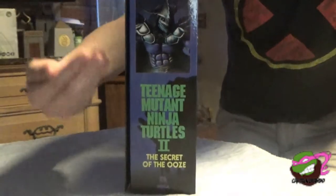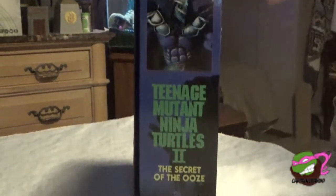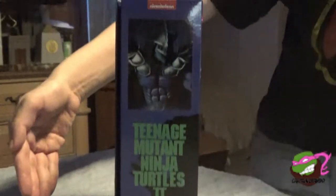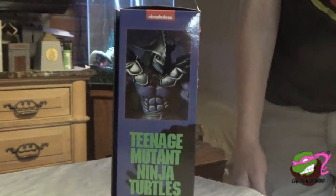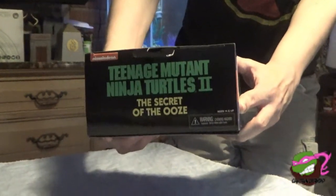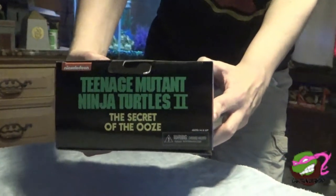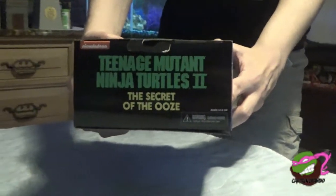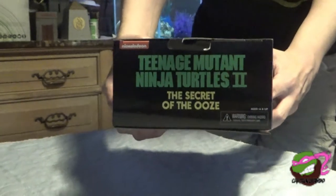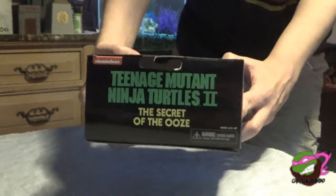Then we got this side — another product shot and the logo with the other shot, nicely done in the VHS style. And then the top, we just got the logo of the movie itself, and it does say warning: choking hazard. So don't let your kids get a hold of this collectible. Now let's get opening.